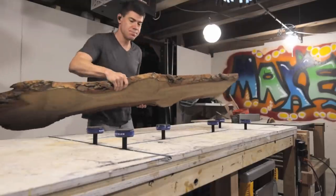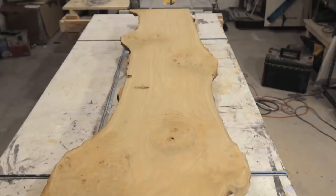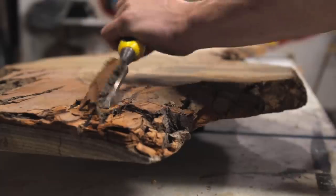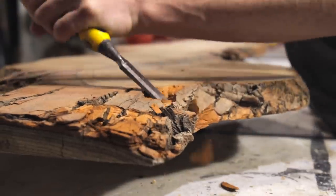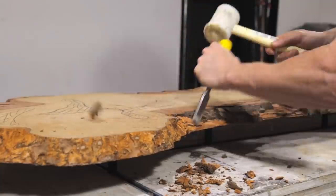I've had this sassafras slab lying around the shop for quite some time, and in addition to being just the most fun thing in the world to say, sassafras is apparently a very easy wood to work with. This slab in particular had some really cool undulating edges that seemed like they would be good for a river table with a lowercase r.